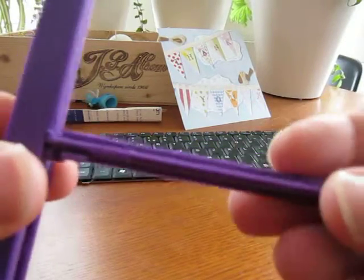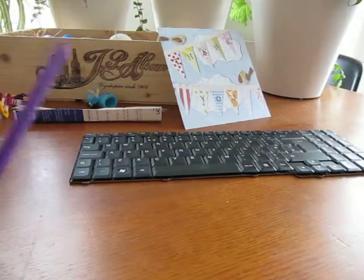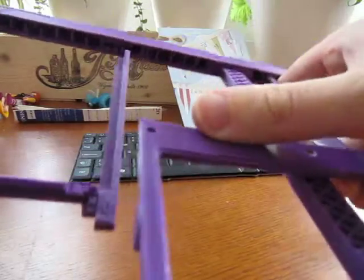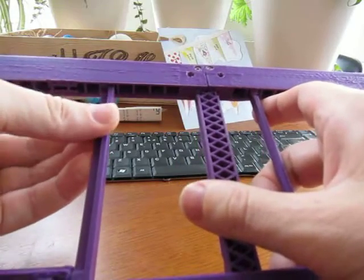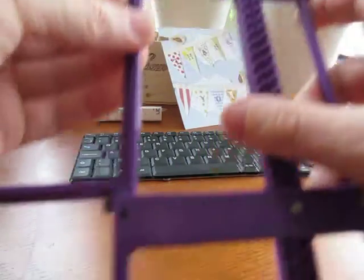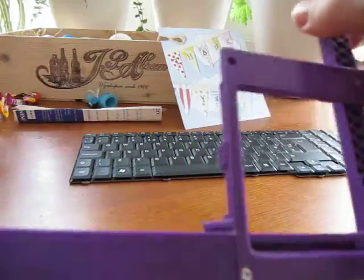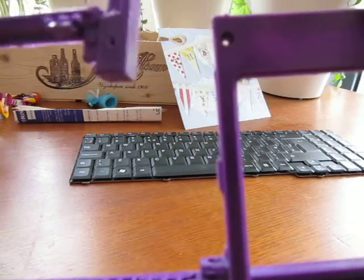That fits in there, that fits in there, that locks on there. This part goes into a little slot there, so when it's assembled it holds together reasonably without falling apart too much.